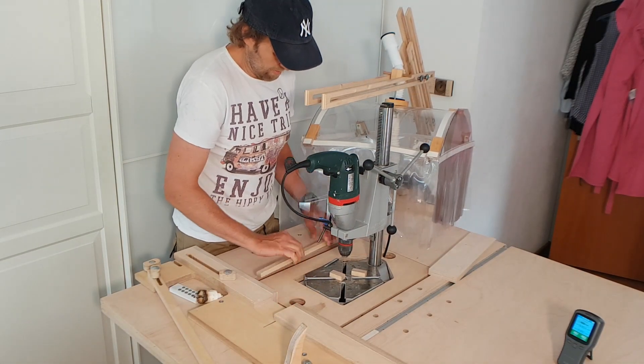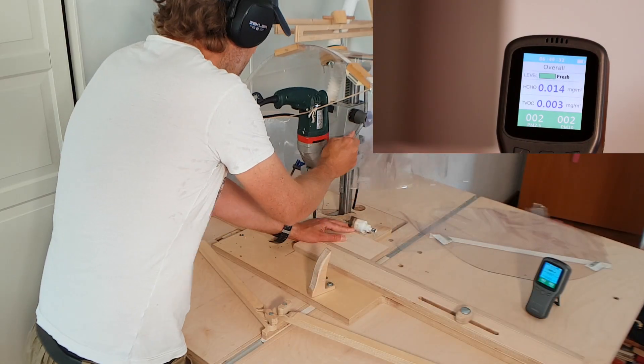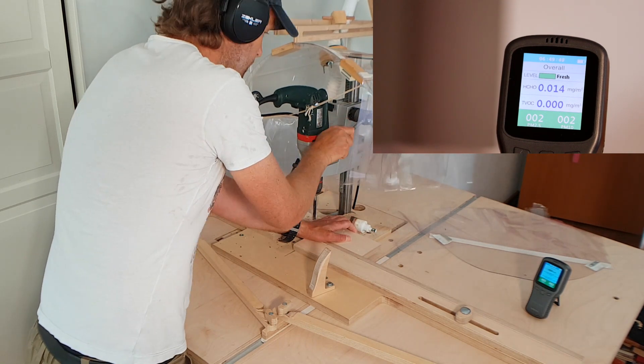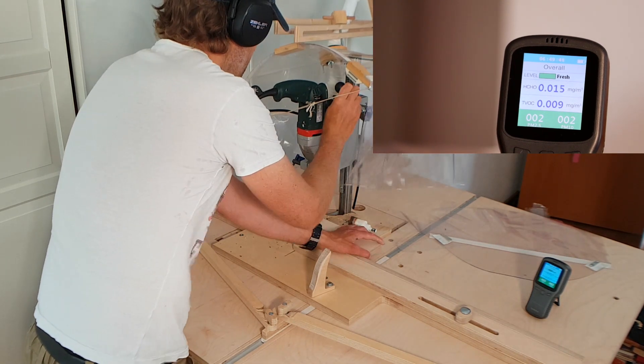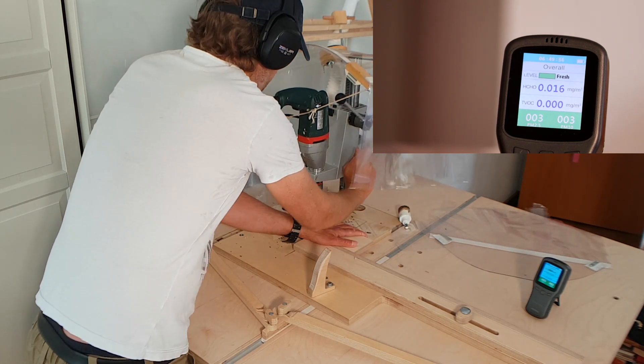At the end I wanted to give the drill station setup a try. During drilling of wood, as long as your drill bits are sharp enough, fine dust pollution is not really an issue — which was confirmed once again by the air quality monitor.